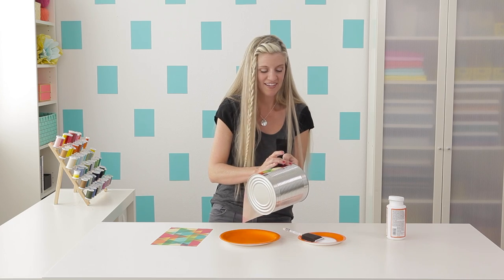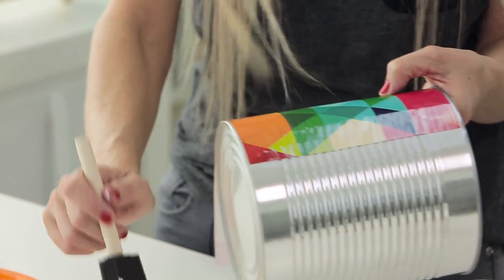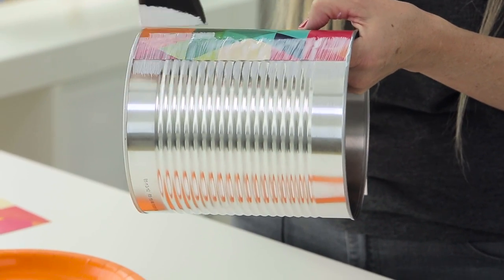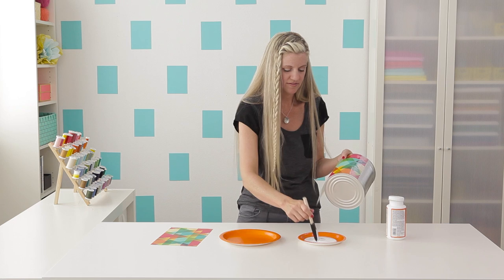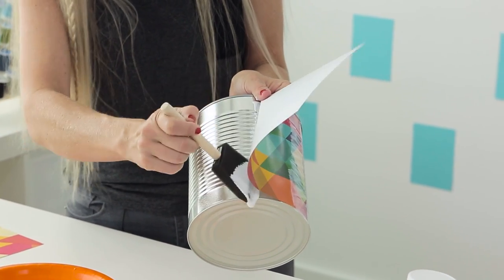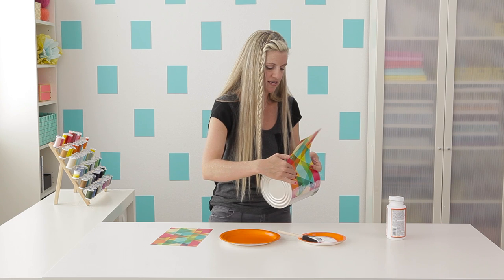This is a really fun project to do and it's great to get the kids involved — they would love working on this together. Now just take your brush and Mod Podge it on top, right over the seam. If your seam is kind of sticking up, don't worry — it'll start to lay down. Then open it up a little and put some more right underneath. You really want to work in small sections at a time. If you put Mod Podge all over it at once, you'll end up with a bunch of bumps. Just lay that down and keep going.